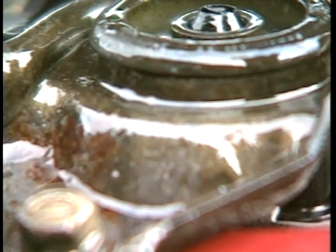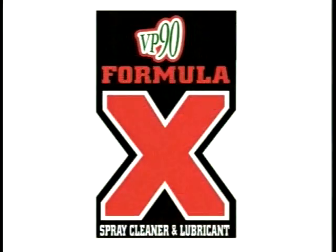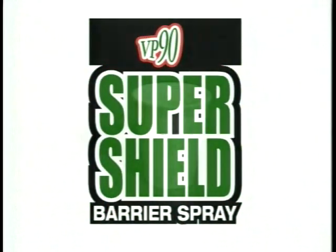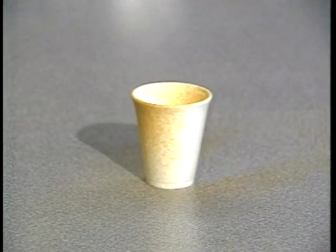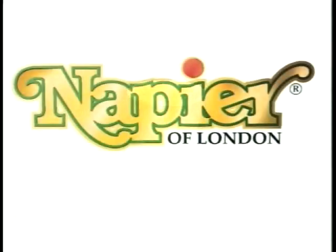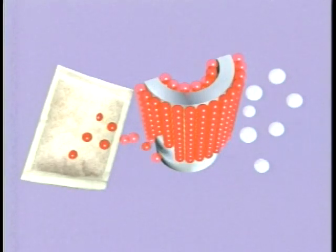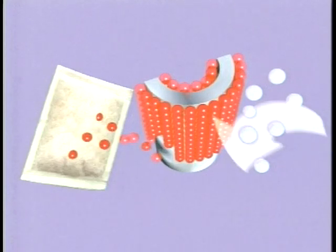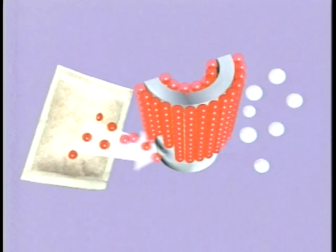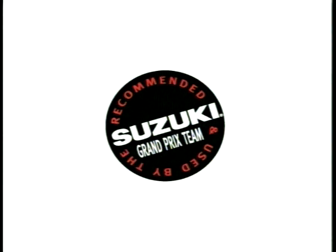Formula X cleans and protects virtually any component. Super Shield and Formula X are effective and safe — the chemicals used in these sprays will not even affect the surface of a polystyrene cup, but they will dissolve old oil and grease on contact. All Napier of London's Super VP90 products contain a powerful blended vapor phase inhibitor to seek out and electrochemically bond to any exposed metal, forming an invisible, impenetrable barrier to corrosive gases, oxygen and water molecules. VP90 is safe and will not adhere to any organic materials.